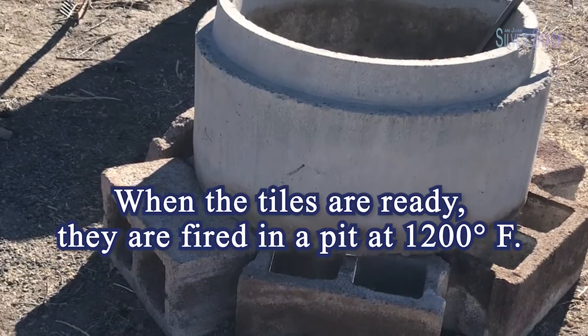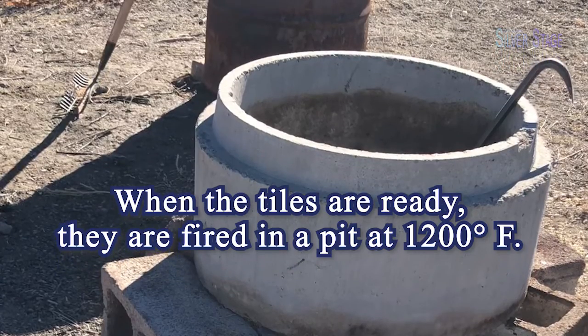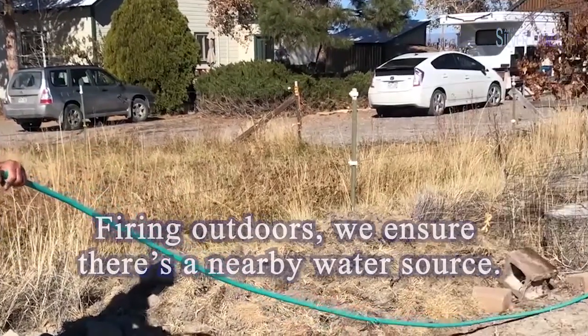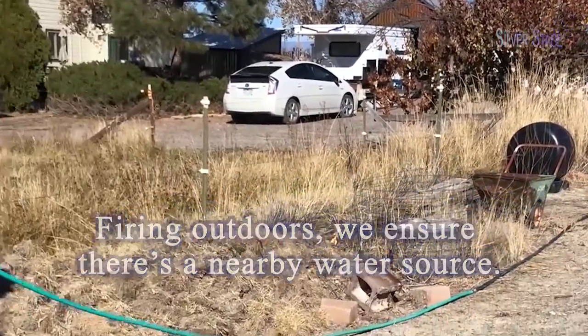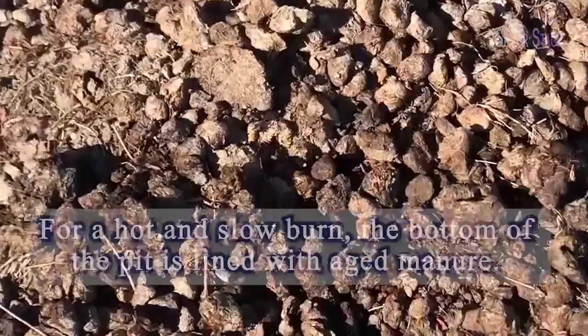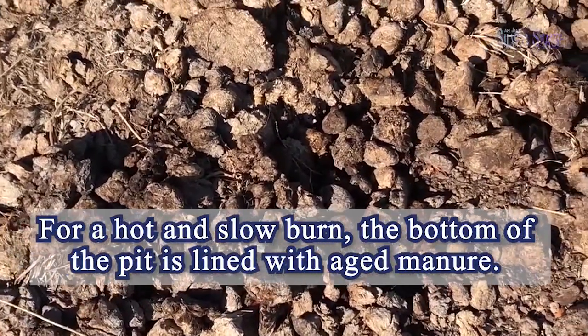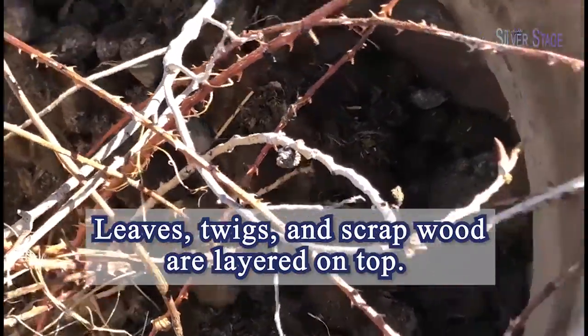When they are completely dry, they are fired in a pit. I strive to get the temperature to around 1200 degrees Fahrenheit. Firing outdoors will ensure there is a nearby water source. For a hot and slow burn, the bottom of the pit is lined with aged manure. Leaves, twigs, and scrap wood are layered on top.